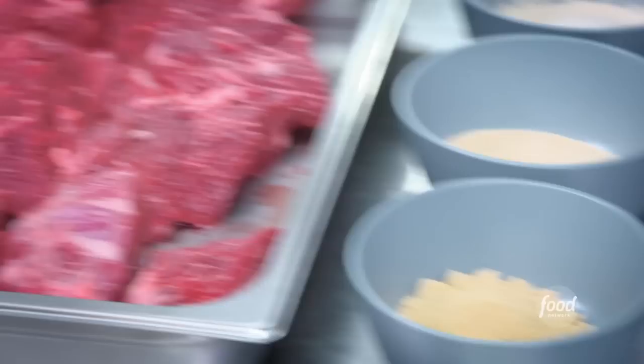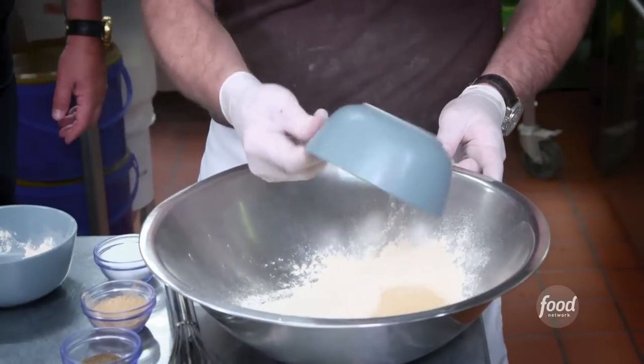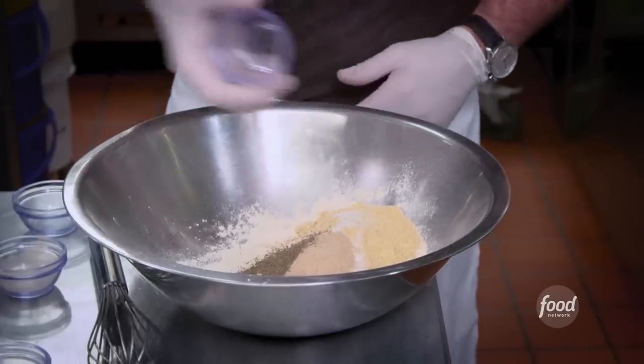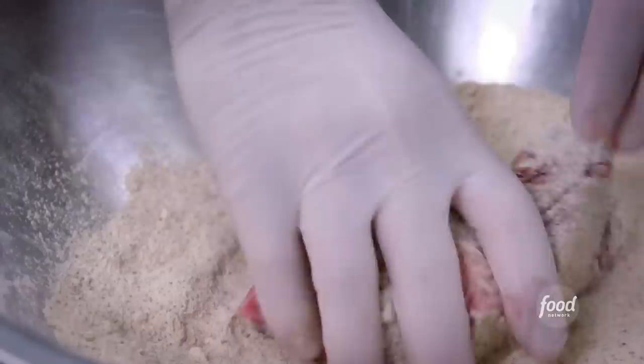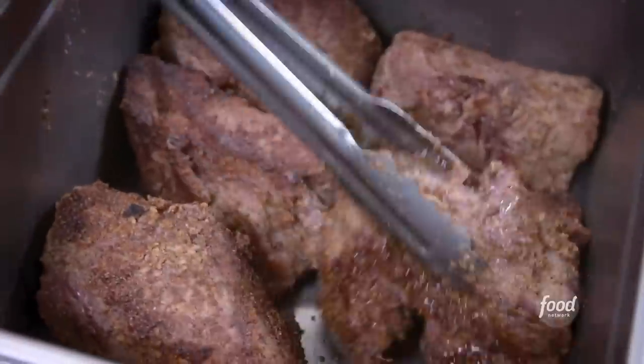Now we make the filling. We have an Angus beef chuck roll. We're going to coat that in our spice rub: onion powder, granulated garlic, mustard powder, kosher salt, ginger powder, celery seed, and black pepper. Give that a good mix. Coat our beef in that, and then we're going to brown it off with some oil.